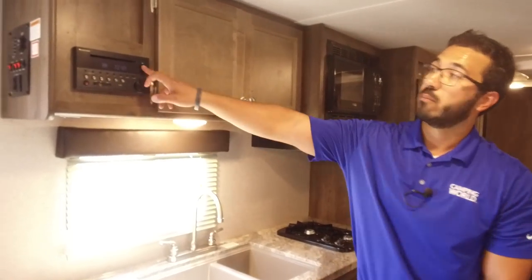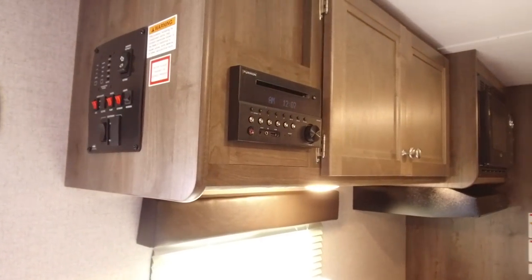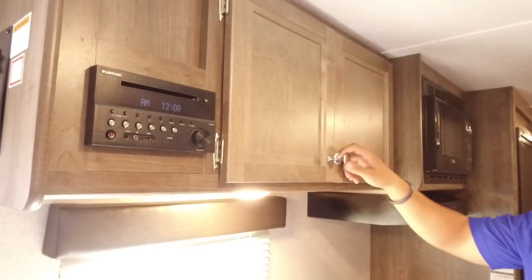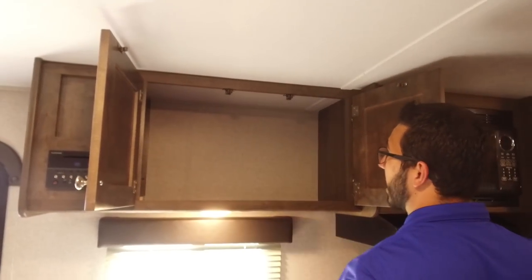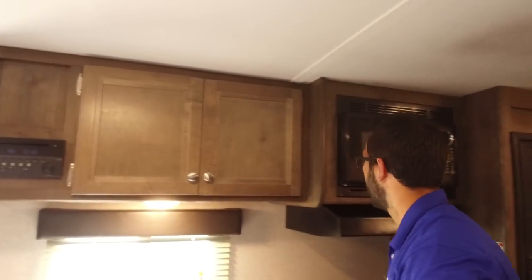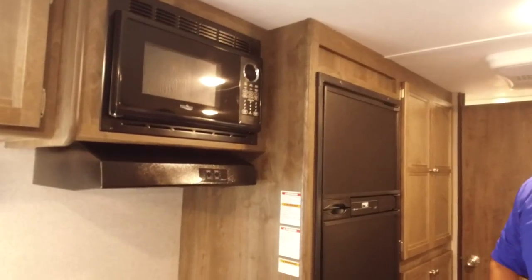Up top here is your multimedia center — this is your radio and CD player, which controls the speakers inside as well as the speakers outside. That unit is Bluetooth capable as well. Right over here is a nice big storage area, perfect for your pantry — no shelf in here so larger items fit easily. Next to that is your microwave, and directly below is the hood with a light and fan.